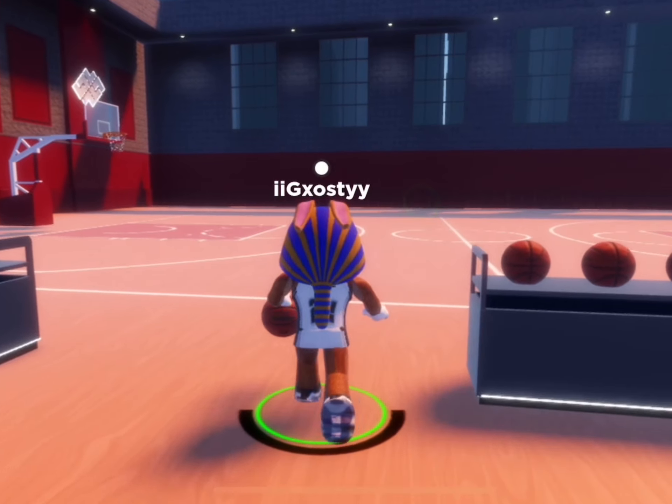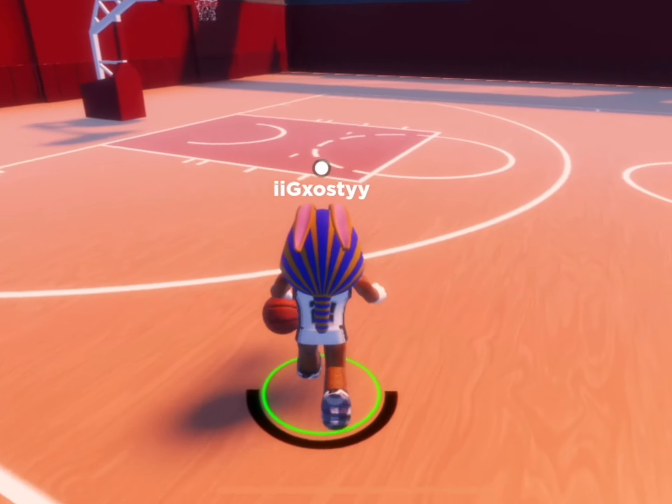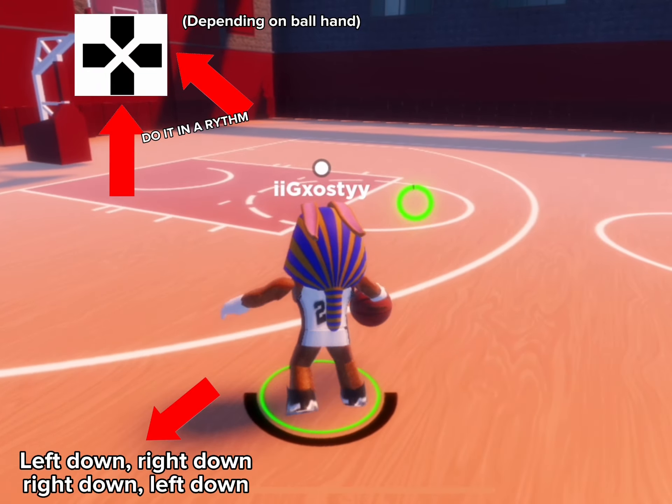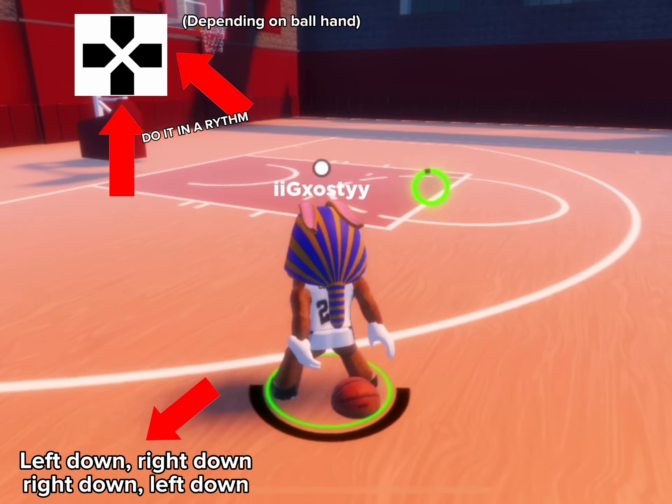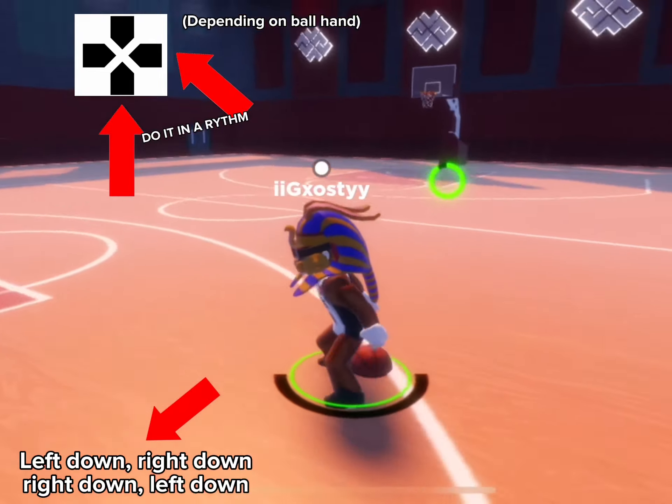The next move is the behind the back, or the curry slide, it is a bit complicated to explain. Basically move your arrow key to the opposite ball hand, right down or left down, make sure to move it at the same time.